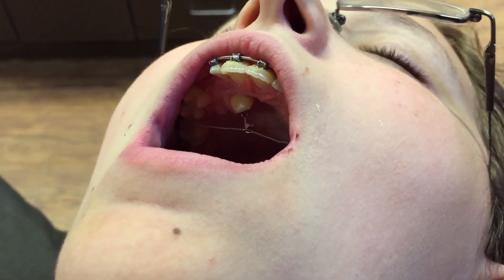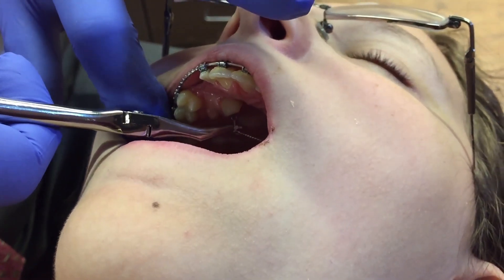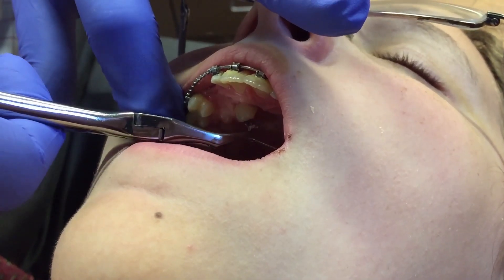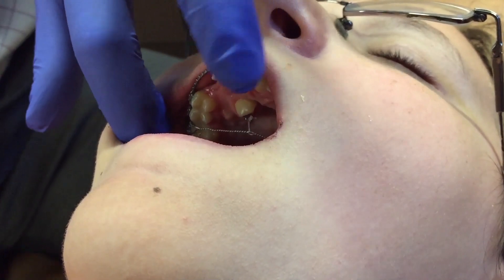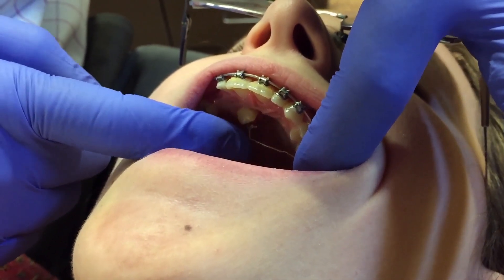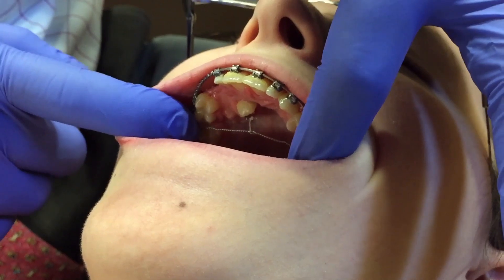Then, for patient comfort, you can slide that knot away from the occlusal surface. Now you have an activation that's controlled, such that the canine will erupt, but maximally only to the occlusal surface and not beyond.